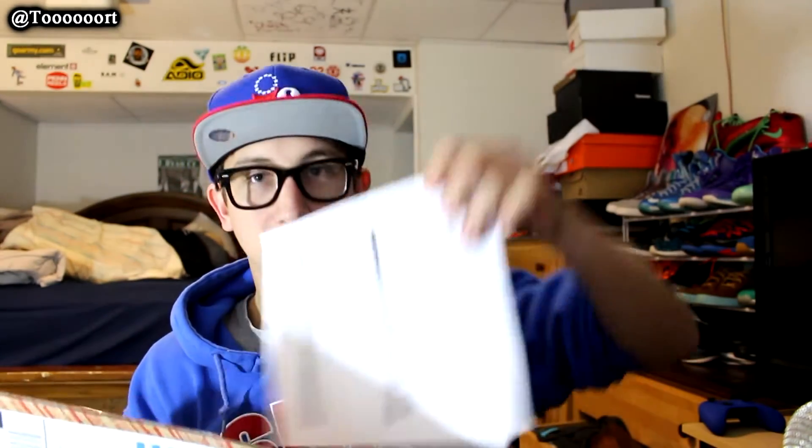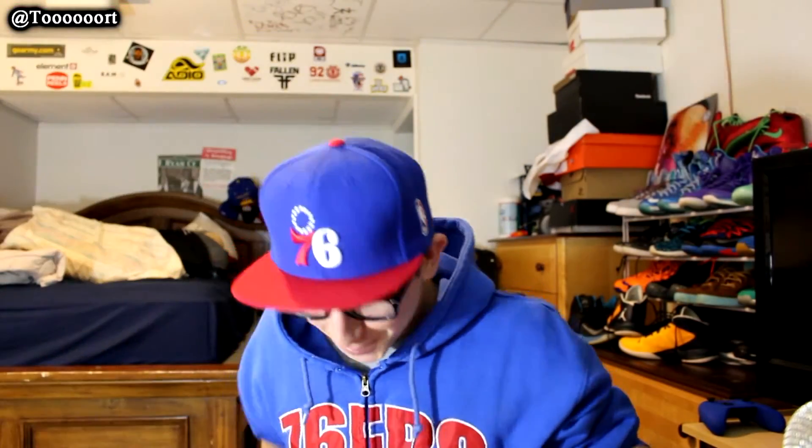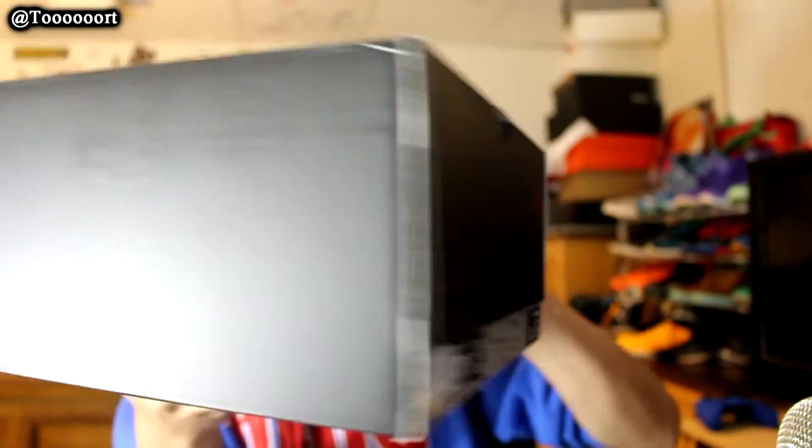This is the box. Here's the receipt — $170 retail. So, opening the box. There's the box, opening it up.